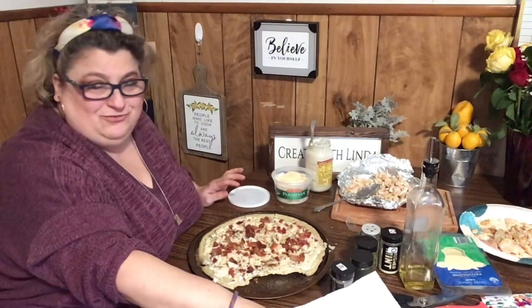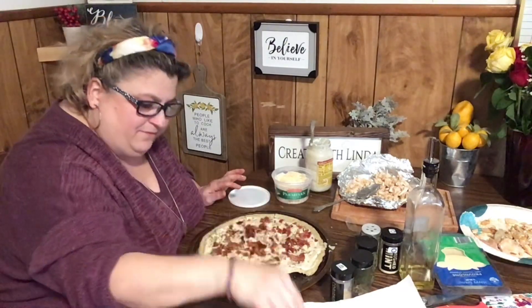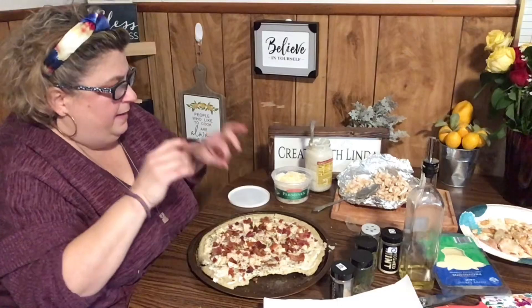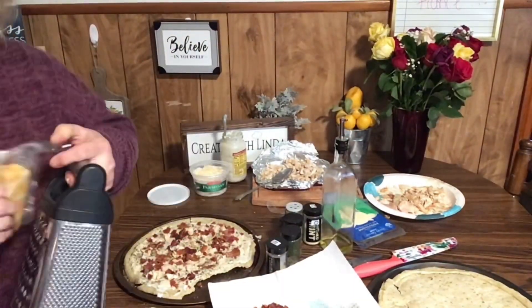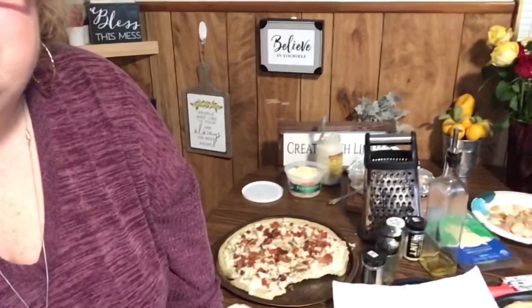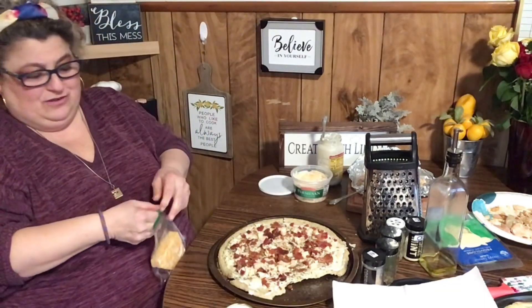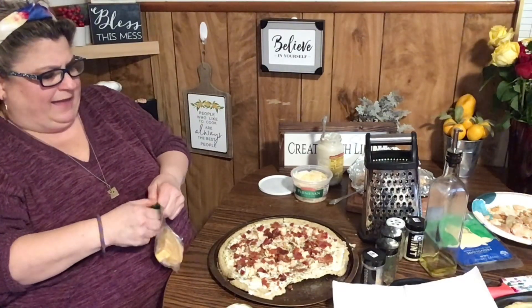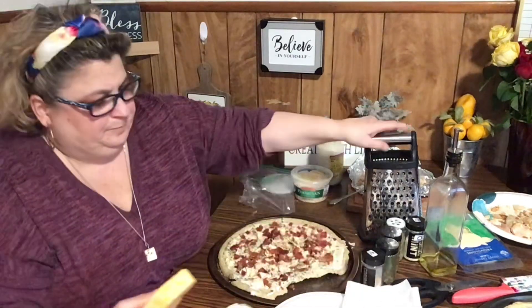Julie's getting married! I'm just very very excited about that. Okay, the bacon is on. Now I've got to shred that cheese — I don't feel like doing it but I have to. I'm going to shred some Colby jack, moving the bacon over a little bit so I can shred over here.